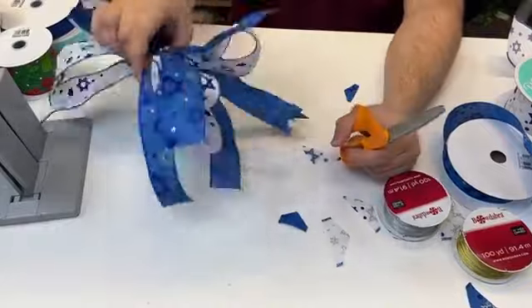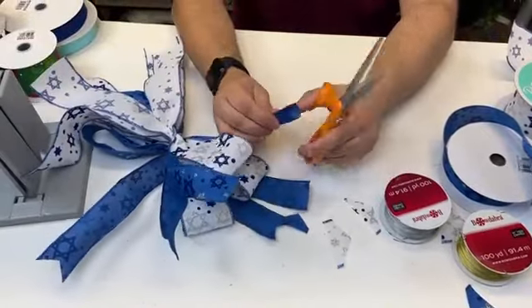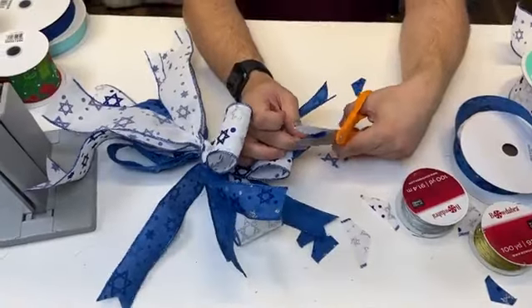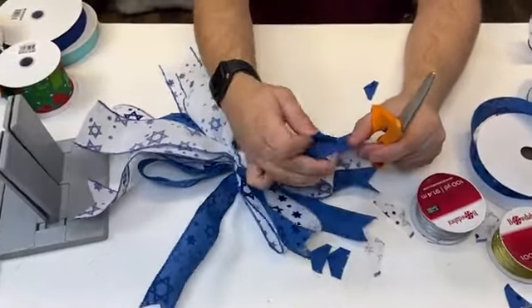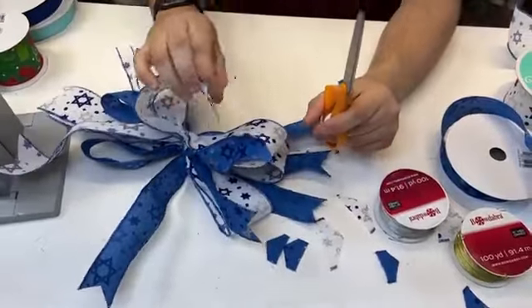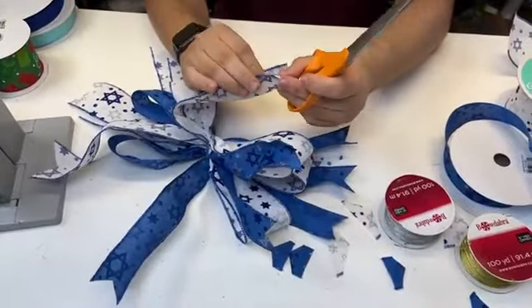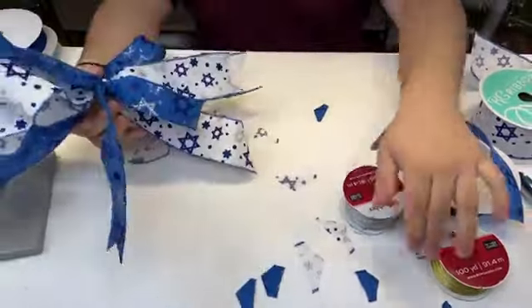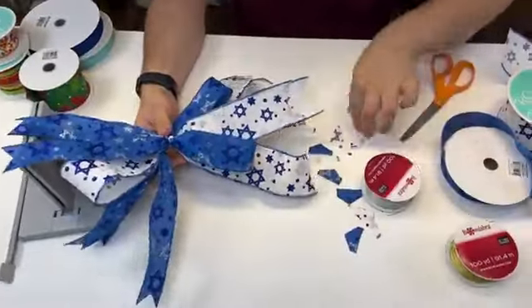We're at almost 200 viewers — thank you guys for tuning in. On this bow we don't want to miss any tails. There are only six loops, and we used maybe a yard of each ribbon if that. A little goes a long way with this technique.